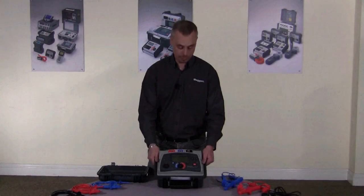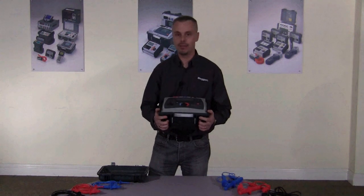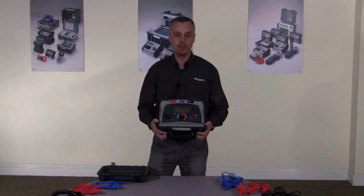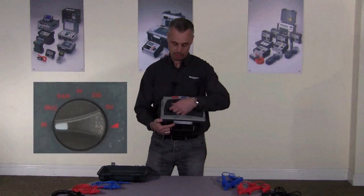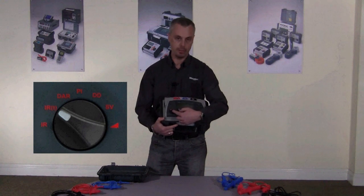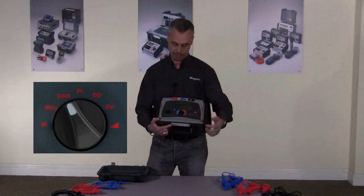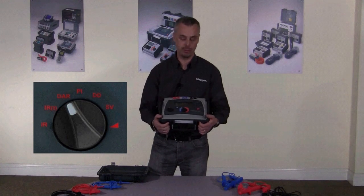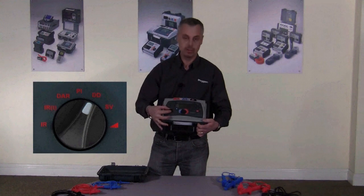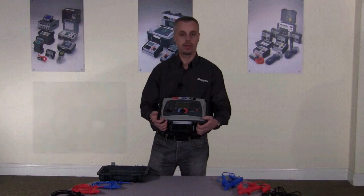The MIT 525 I have here can measure up to 10 tera-ohm. The 10 kV version, the MIT 1025, can measure up to 20 tera-ohm. Both instruments are fully diagnostic. On the mode selection switch, we have an IR test for insulation resistance, a timed IR test that will stop automatically at the time you set, the DAR which is dielectric absorption ratio, the polarisation index test, dielectric discharge test, step voltage test, and finally the ramp test. So it's fully diagnostic — all the tests you require are on the product.